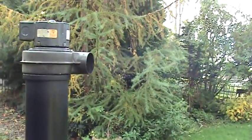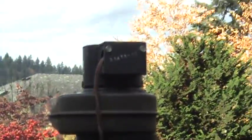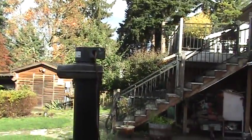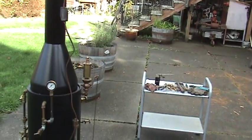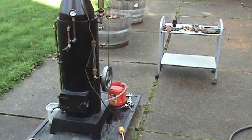You can see the blower up here working. You really need that to first fire it up to get it steamed up quicker. So if you have a cold boiler, it's best to use it. You can fire it without it, but it just takes a lot longer.